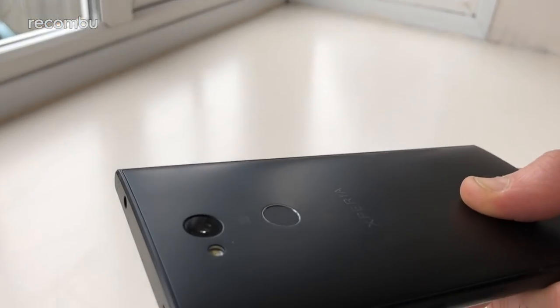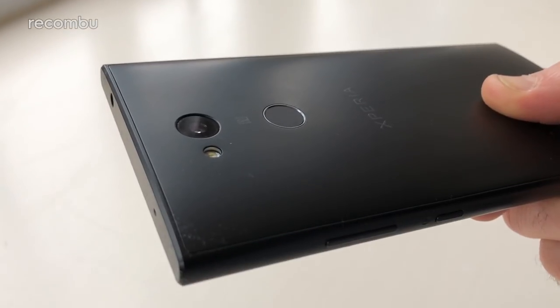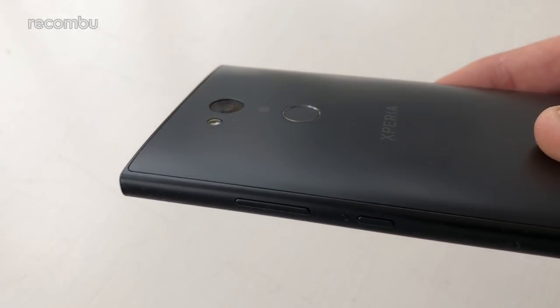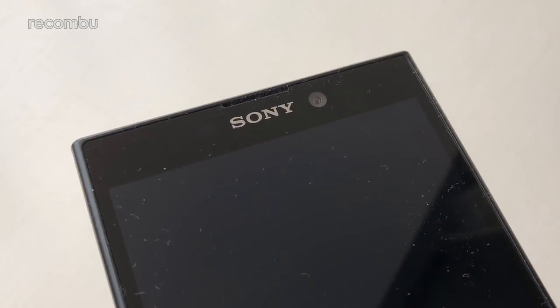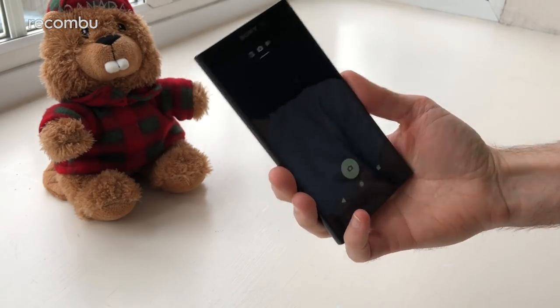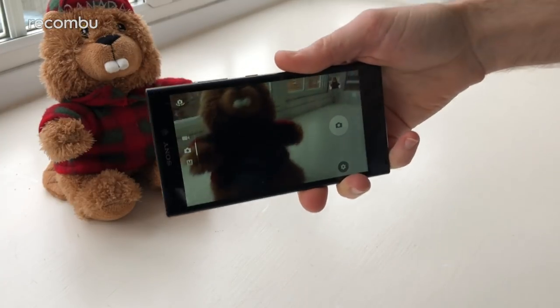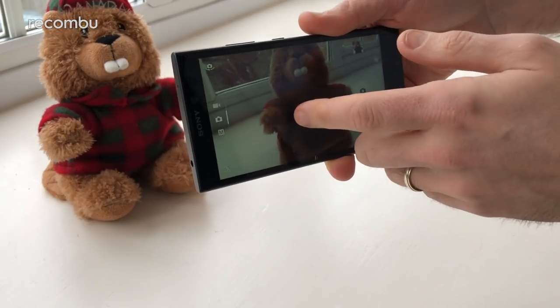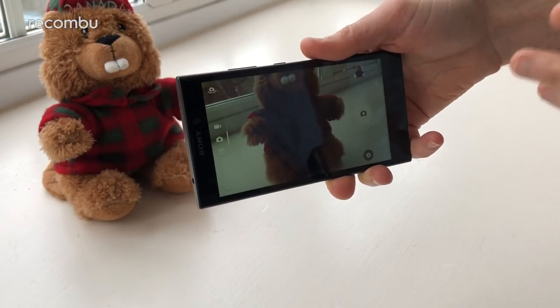The freshly launched Xperia L2 is one of Sony's most budget-level blowers right now. As a result, the 13MP rear camera and 8MP front-facer are quite stripped back compared with most premium Xperias. Dive into that camera app and you will immediately be in familiar territory, at least if you've used a Sony handset before. The general layout is basically the same, but straight away you'll notice some of those missing features.